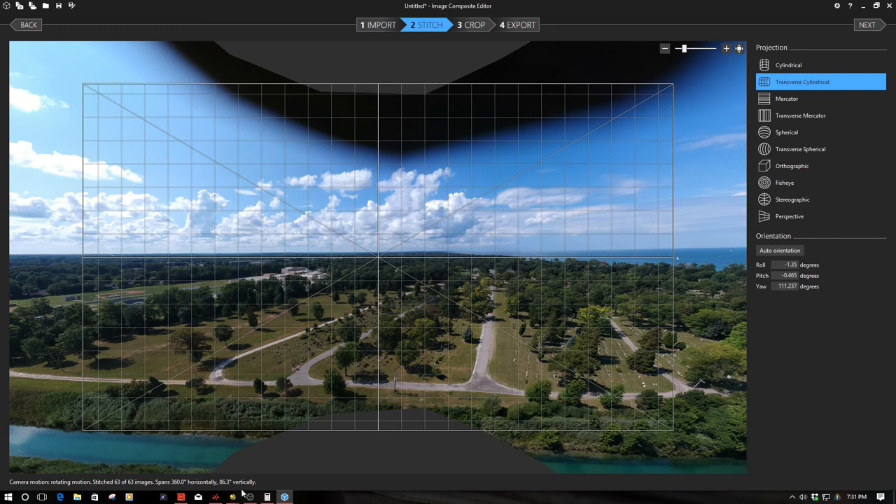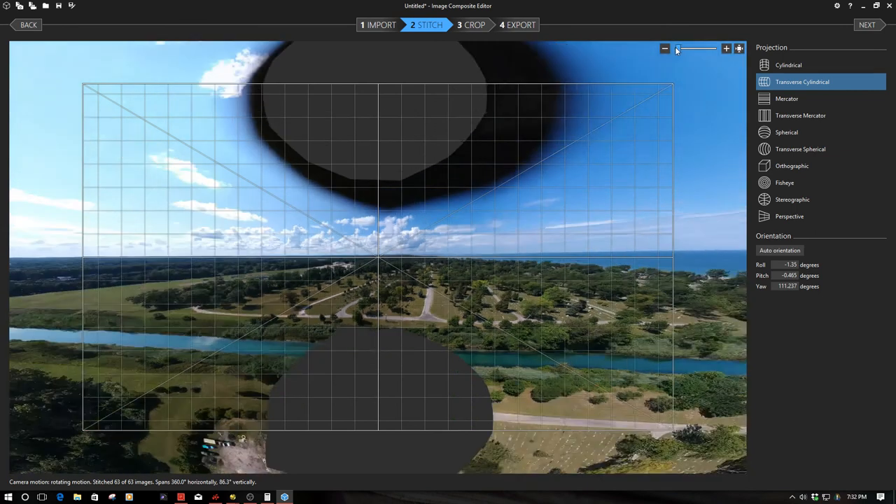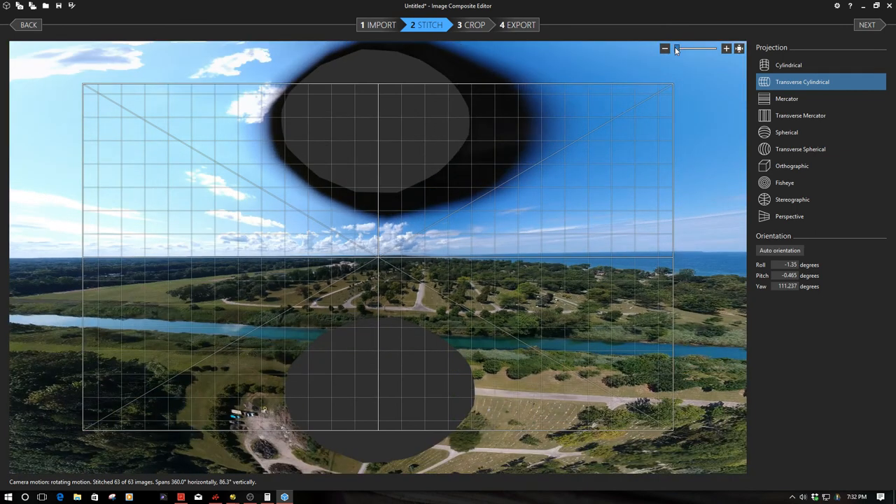I'm pretty excited about this — it's quite the image size, to be frank. I've always wanted to mess around with 360 images and be able to capture them on the DJI Spark and put them out on a website. I think that would be pretty cool.